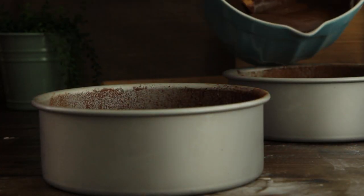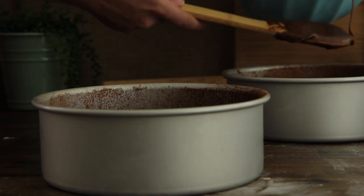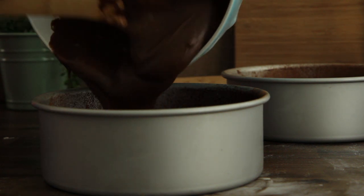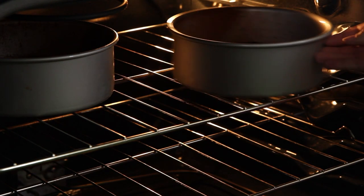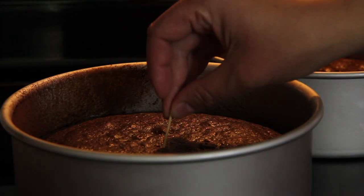Evenly pour the batter into the prepared baking pans. Bake the cake in the preheated oven for 30 minutes or until a toothpick inserted in the center comes out clean.